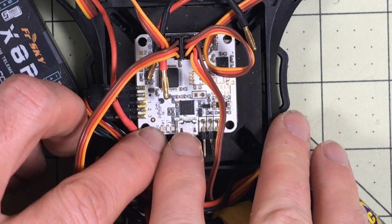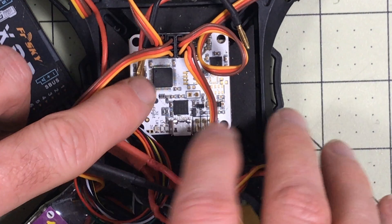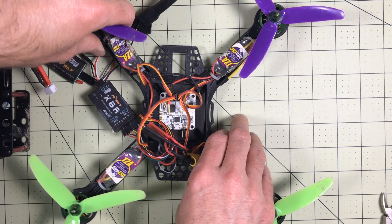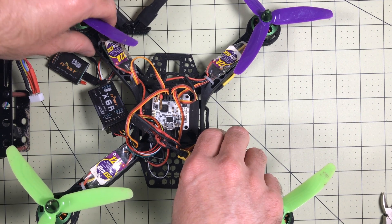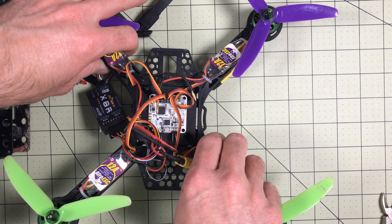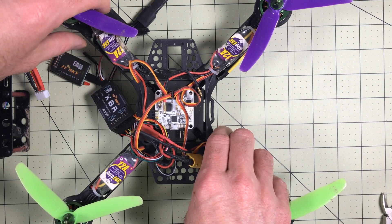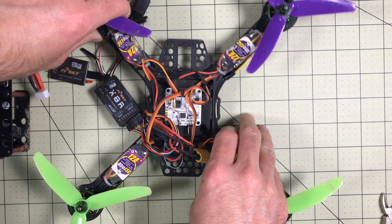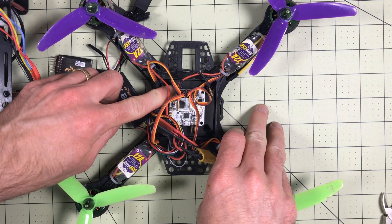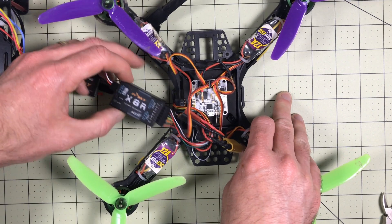The flight controller is what tells the ESCs what to do. It takes the input from its gyro and the input from the receiver to tell the ESCs how to turn each motor. The gyro knows what angle it's at, so if it's leaning forward and trying to maintain level, it knows which ports are plugged into the front ESCs and will tell those to spin a little faster than the back until it achieves level flight. This is angle mode. This flight controller supports the standard three modes — angle mode, horizon mode, and acro mode. As far as soft mounting, I've just got this mounted on a piece of foam in the frame with double stick tape.